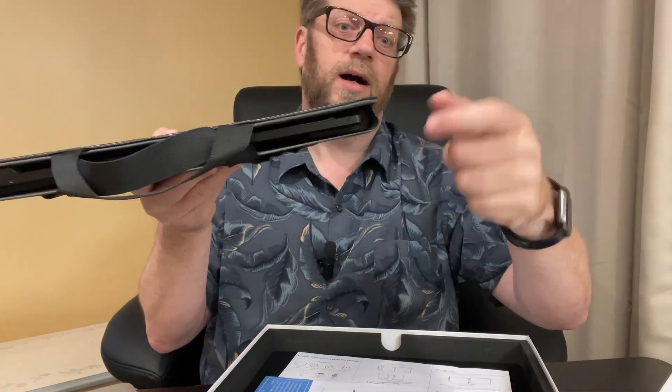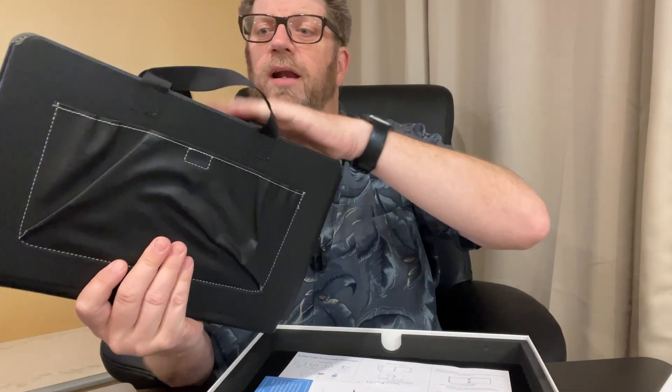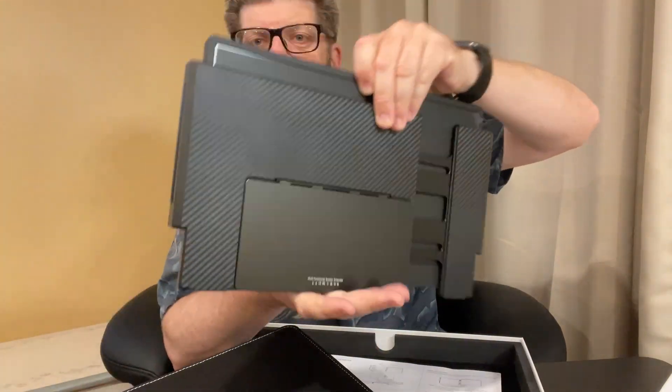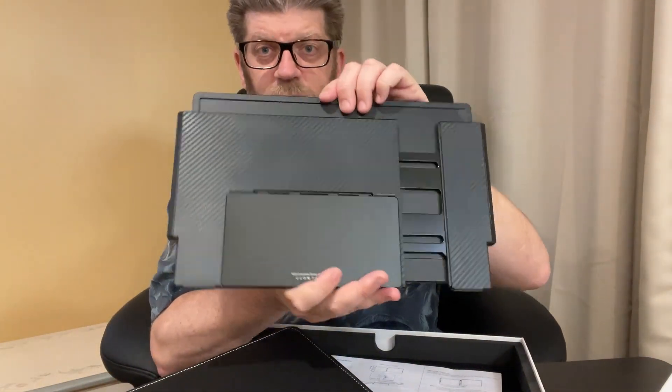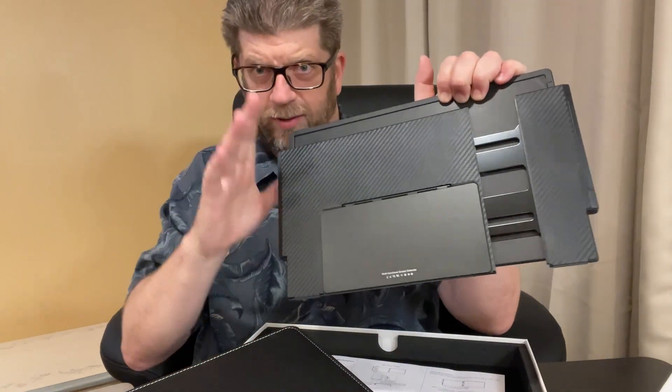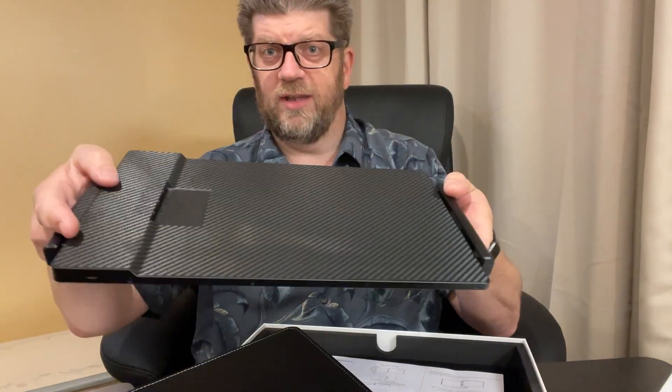As you can see, it's really pretty thin — here's my finger — so it's really not much thicker than that. And I'm going to go ahead and pull the monitor out. And there it is. This itself is the actual portable monitor. It kind of opens up, and I'll go through all that, but I want you to just kind of see how the whole thing works, how it looks. And then it slides right back into the case that you'll use to carry it with you.